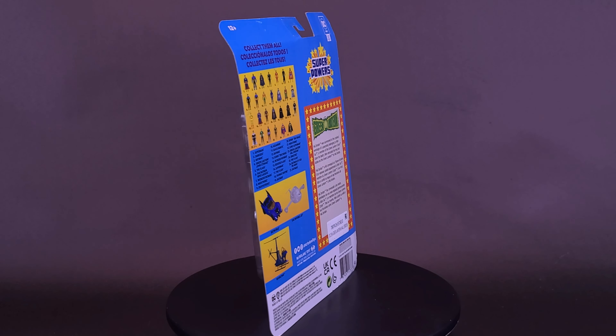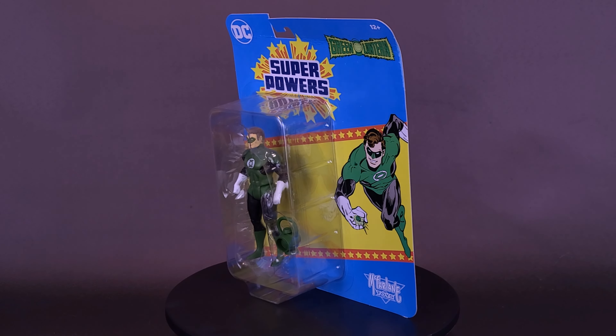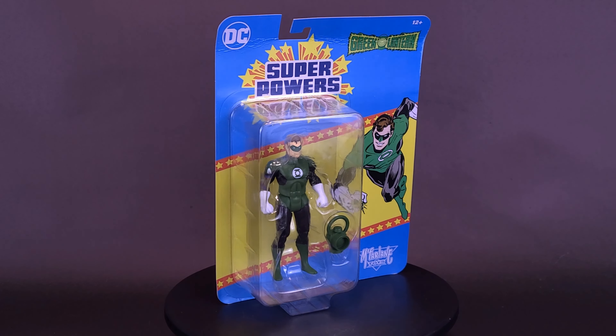And with no luck of finding retro figures in sight, behold my ring, a new Green Lantern's light. Here's a look at the brand new McFarlane Toys Superpowers Green Lantern, Hal Jordan.